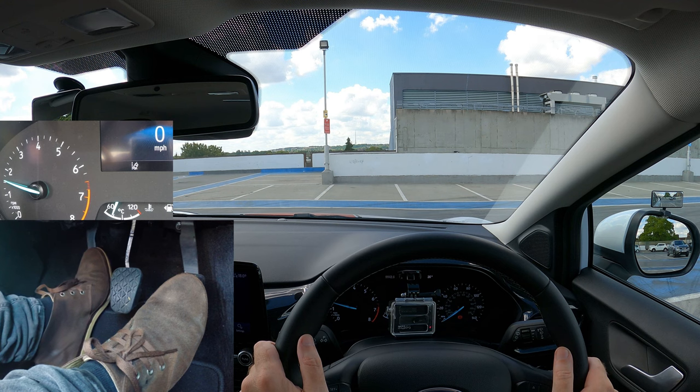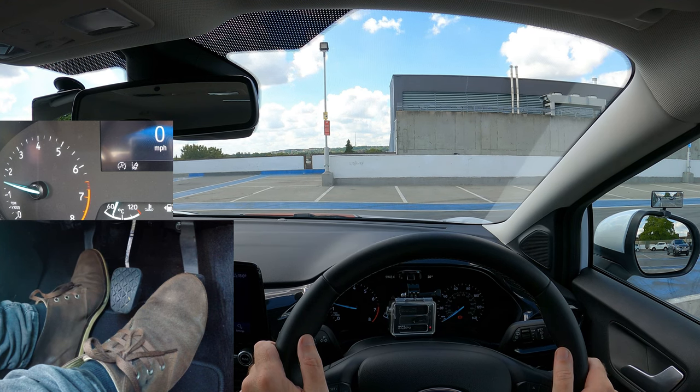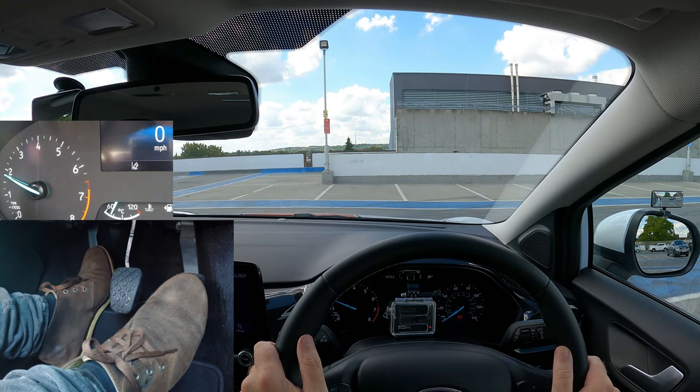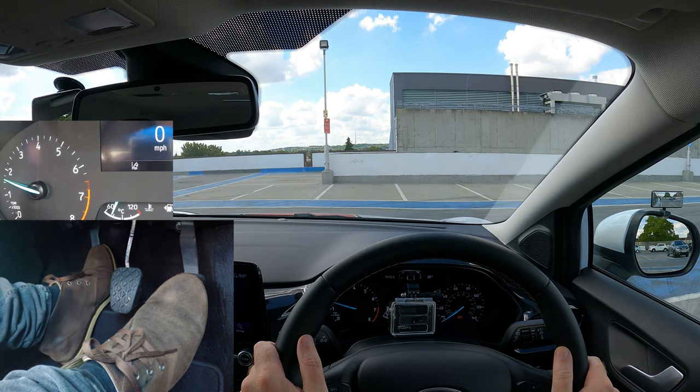The front raises a little and the engine sound changes slightly. Once you've got the biting point, keep the clutch still — the car wants to go and the only thing holding it back is the parking brake. For practice, try pressing the clutch all the way down and finding the biting point again. It's in the same place every time. Practice getting the biting point quicker.